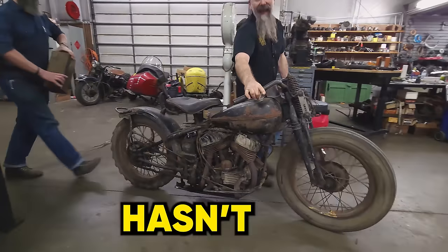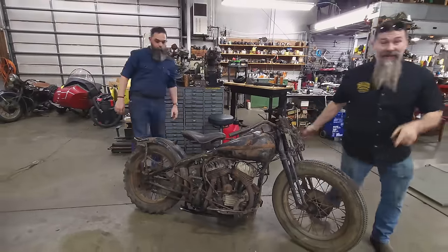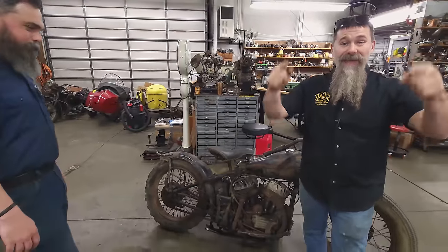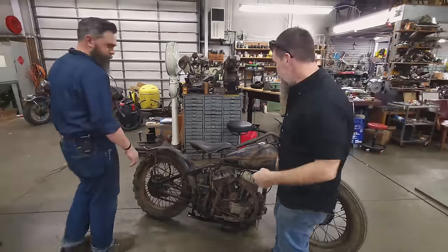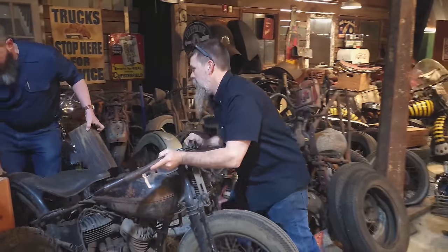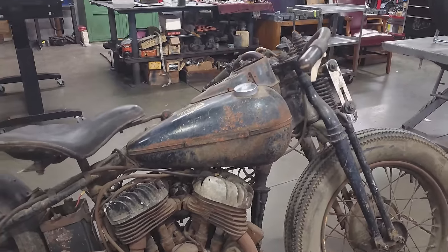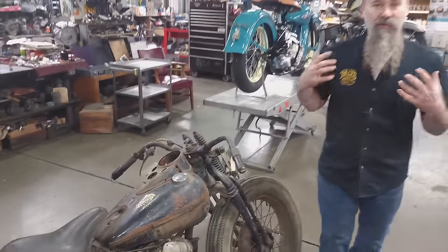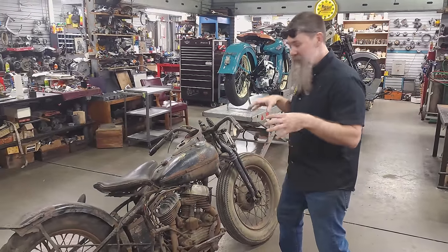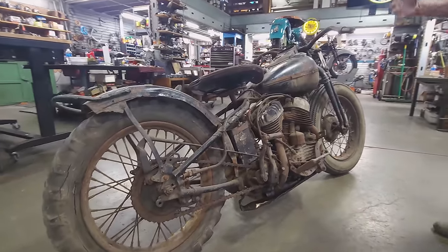This 1947 Harley hasn't run in over 60 years, and this morning Chris and I decided that's long enough. You guys know this is the museum that runs, and we can't have idle motorcycles here. So this motorcycle's been sitting in the Wheels Through Time Museum in the back of the junkyard exhibit for almost 15 years. Rumor has it the bike was running when parked, so we're going to jump right in and see if we can breathe some life back into this old Harley.